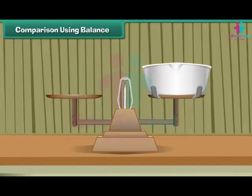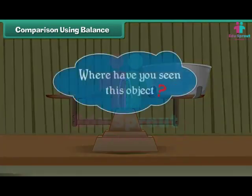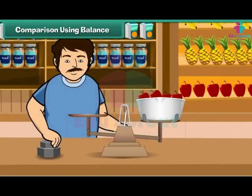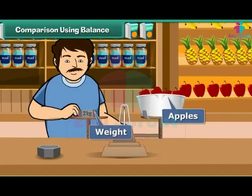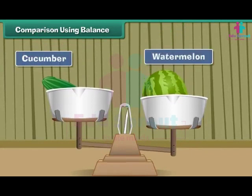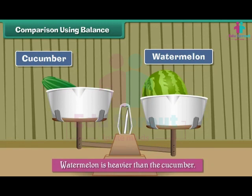Comparison using balance: look at this picture. Where have you seen this? Yes, in shops. It is called a balance. It is used to measure weights. An apple seller weighs apples by placing the apples on one side and the weights on the other side of the balance. The balance can also be used to compare weights. Place a cucumber on one side and a watermelon on the other side of the balance. The side that has the watermelon goes down. It means that the watermelon is heavier than the cucumber.